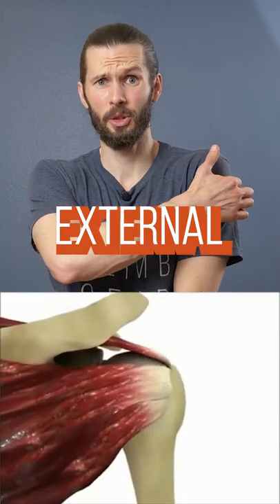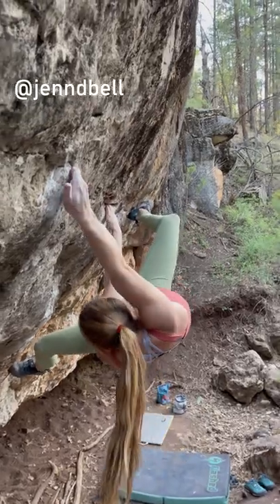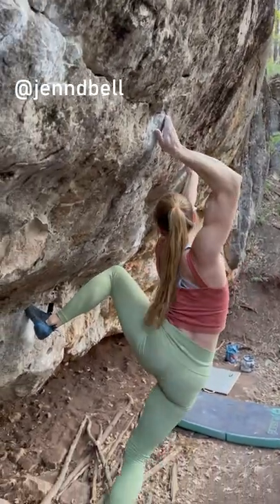Why should climbers care about external rotators? They are essential for strong, stable shoulders and will allow you to climb harder, more dynamically, and safer.